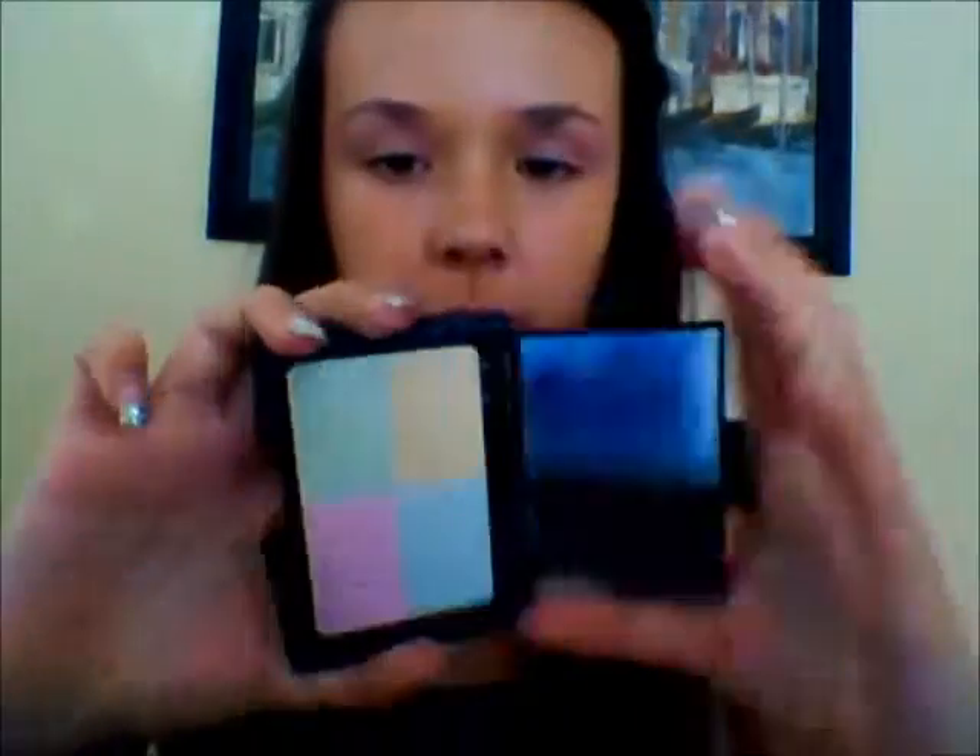So I am going to be using my ELF Complexion Perfection — I love it so much, it's probably like my favorite product ever. I'm just using my ELF brush, and you just take the middle of it like that and just put it all over, and it just brightens your face up. Cause this flower is really bright, but then it goes really dark in the middle, and I think of this kind of as the middle. So that kind of brightened up my face.